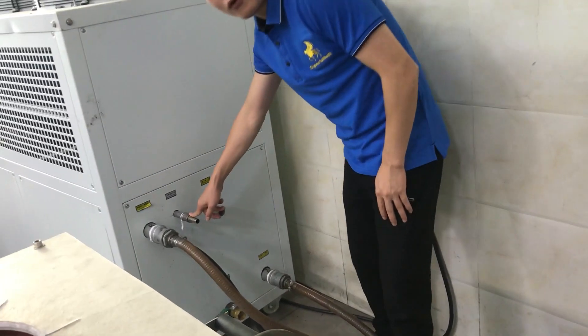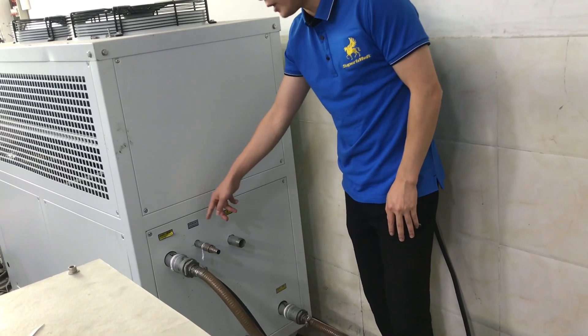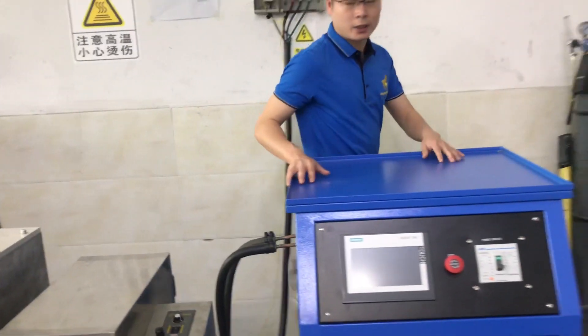This one is for filling — tap water, filling the water into the chiller. So those are all the connections. Following, let us introduce the operation.